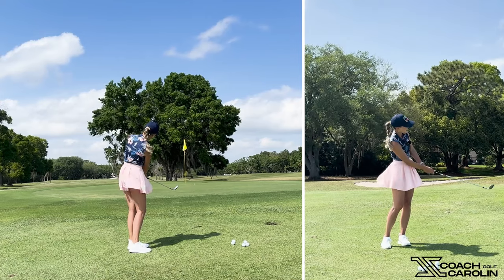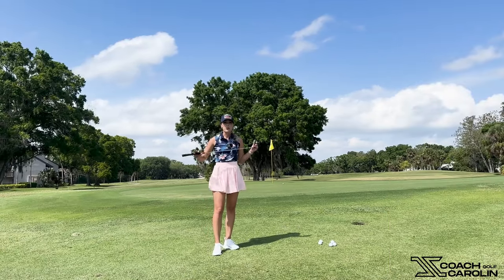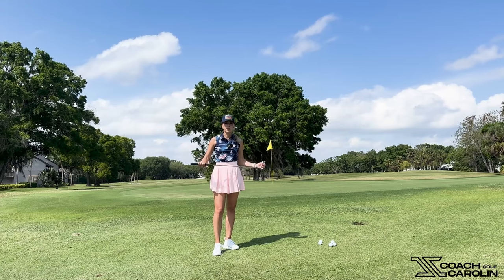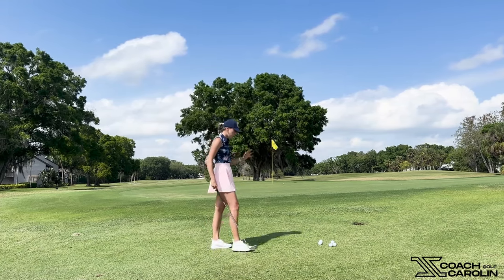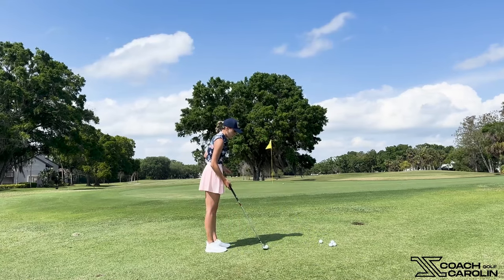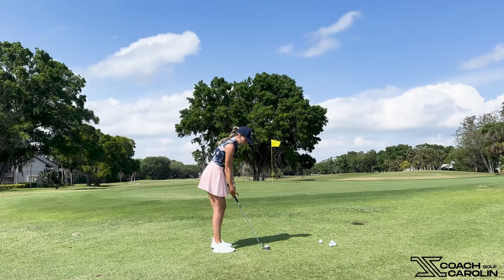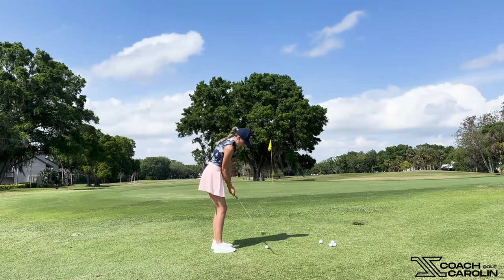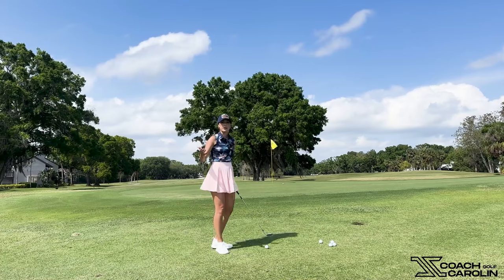Look at that little chip shot just creeping up there to the pin — that's going to be a tap-in every single time. You really don't have to make it any more complicated than that. You may have noticed we're not using our wrists — we're not hinging, we're not angling, we're not changing any of the angles we set at setup.